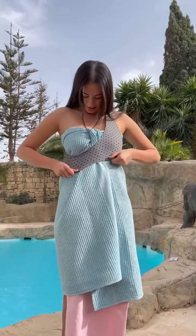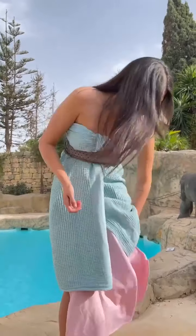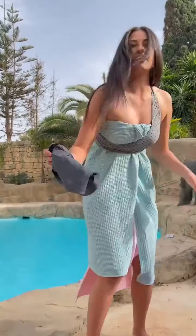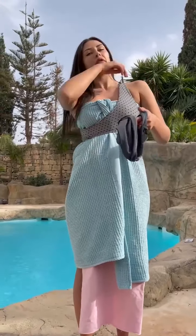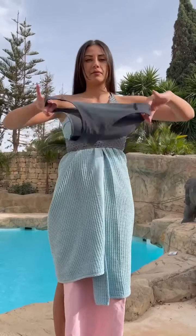You have a bikini top, right? So I'm gonna take off my bottoms — your bottoms, yeah. And they're off. Super. I'm gonna do the same exact thing but on the other side. So I might need your help. These are different bottoms though, so you can mix and match. Exactly.